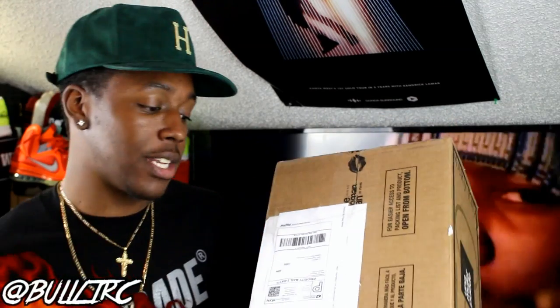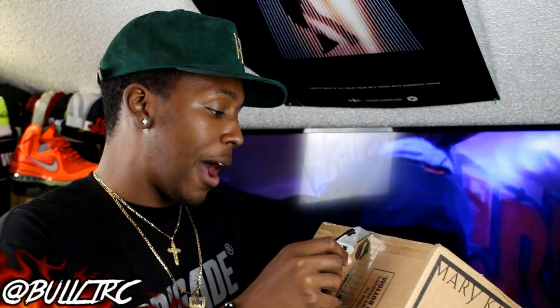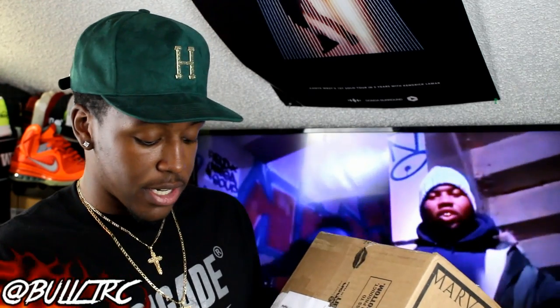I also want to give a big shout to the people over at Brigade NYC for the shirt. I also got a baseball jersey and a hat that I will be showing in a video very very soon.